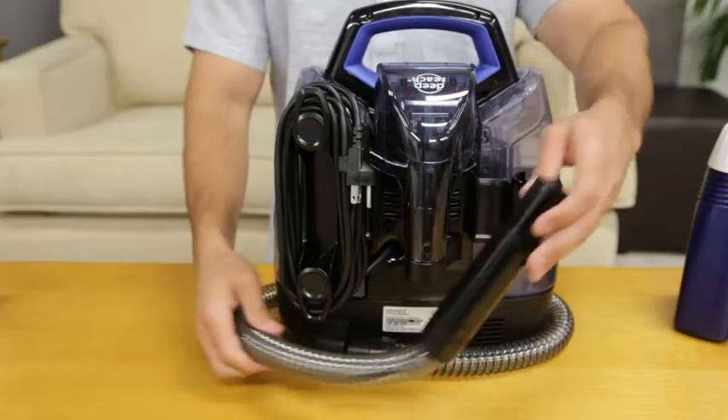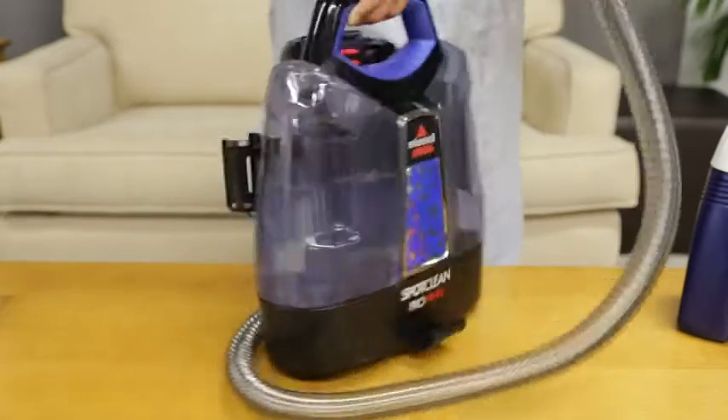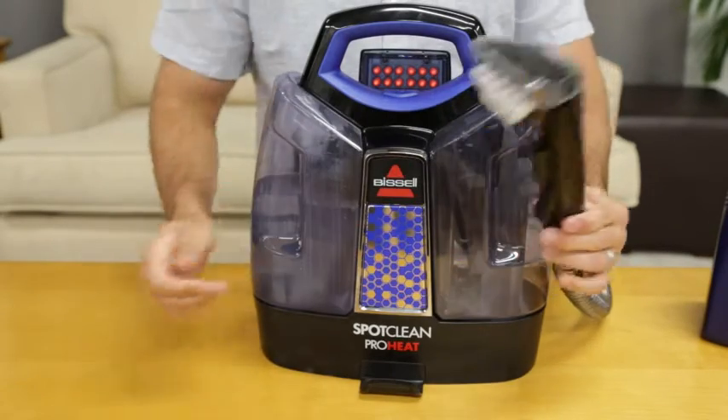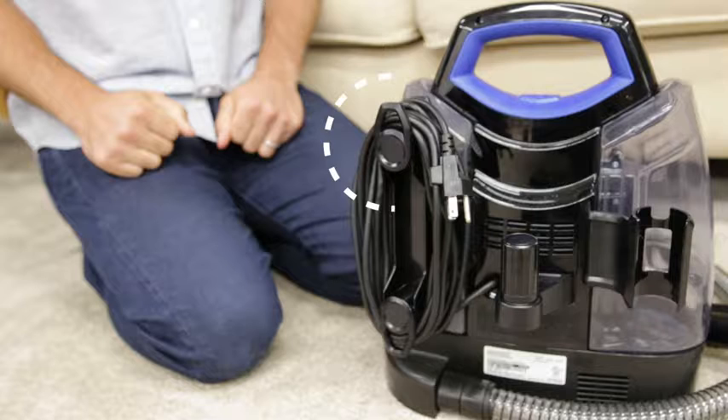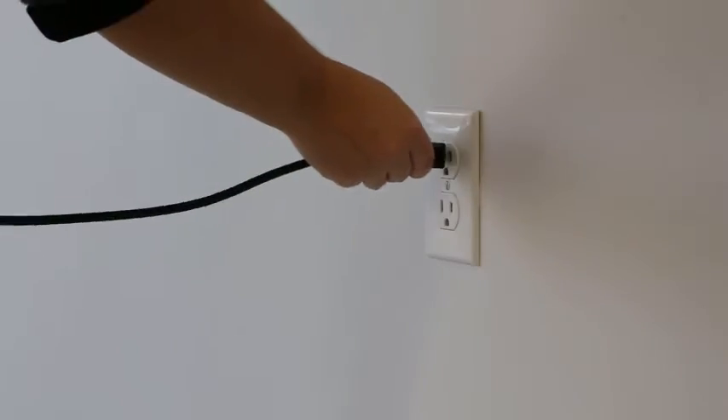Next, release the flex hose from the hose grip bracket and unwrap the flex hose completely from around the unit, then insert the desired tool for spot cleaning. You should hear a click once it's in place. Twist the quick release cord wrap clockwise and unwrap the power cord completely, then plug into a grounded outlet.